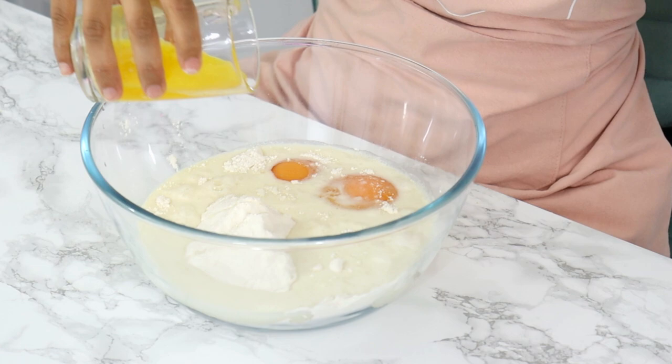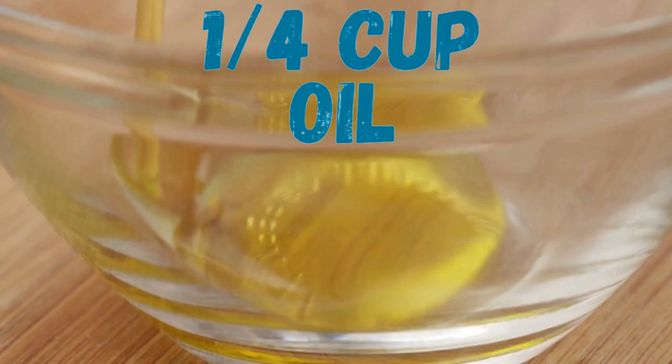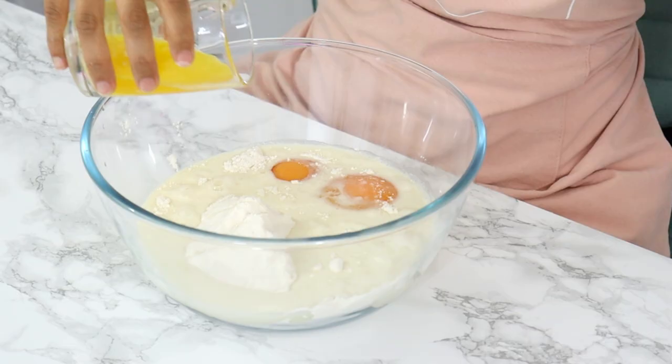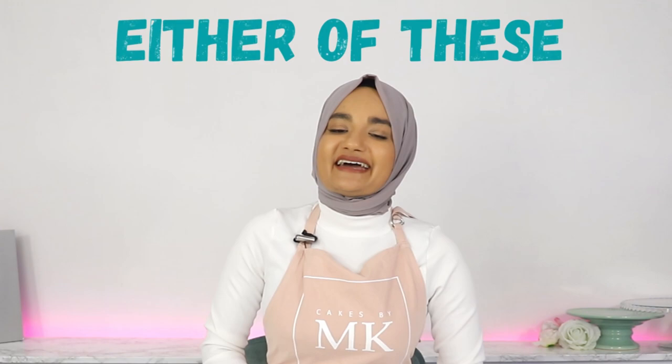Hack three: add extra melted butter or oil. Usually a boxed cake mix will ask for either butter or oil. If it says to add butter, then add an extra quarter cup of oil. Or if it says to add oil, then add an extra quarter cup of melted butter. If the boxed cake mix doesn't say to add either of these, then add in an extra quarter cup of either option. This is going to add extra moistness and flavor to your cake.